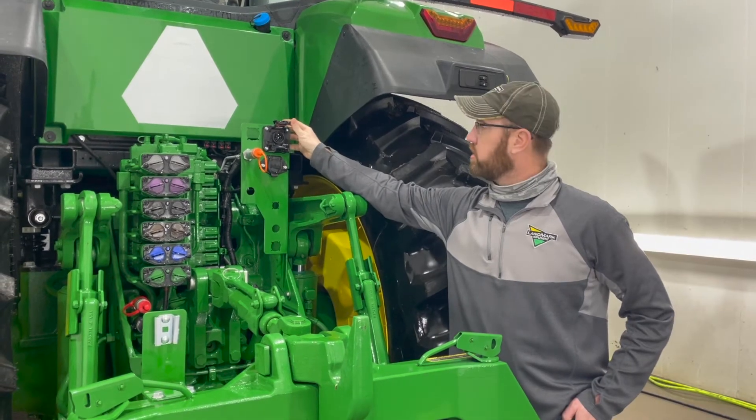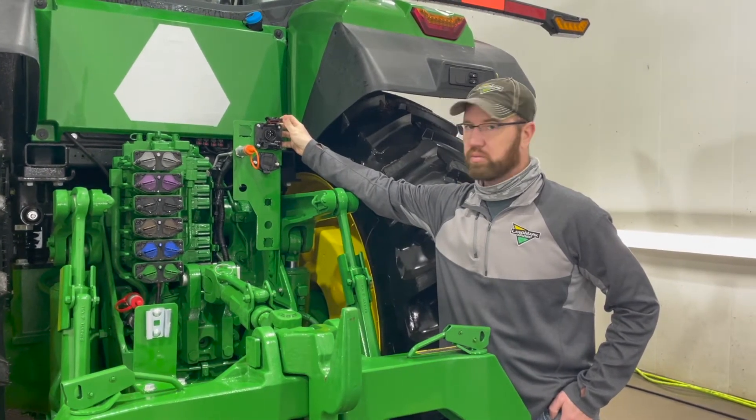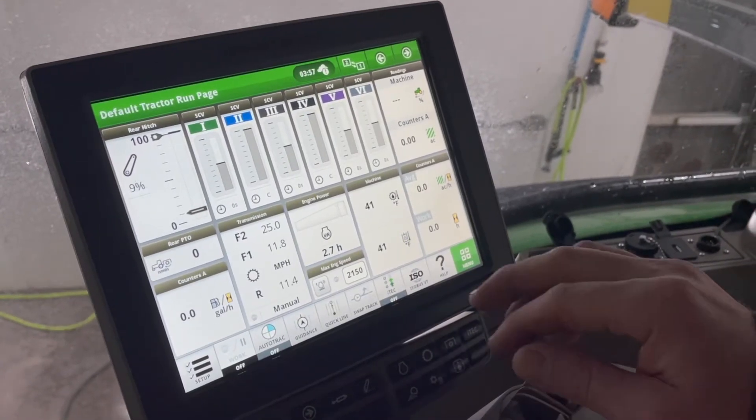Also on the back of the tractor is your ISO connector. This is connected to your planter, which brings all information to the tractor. Also, I want to talk to you about SCV functions and setup.